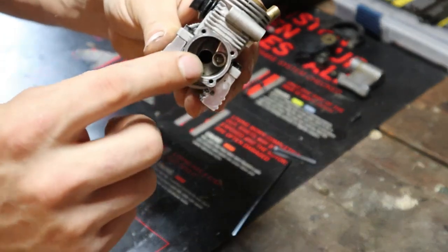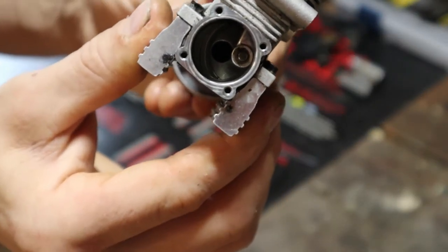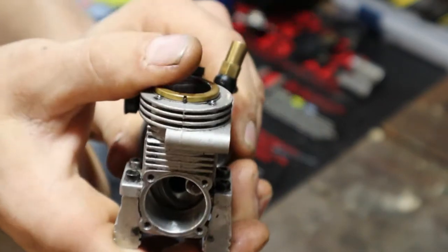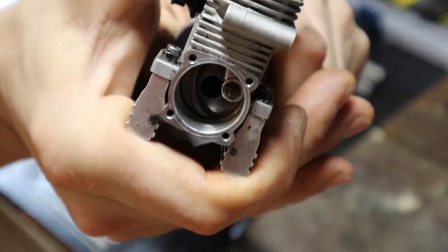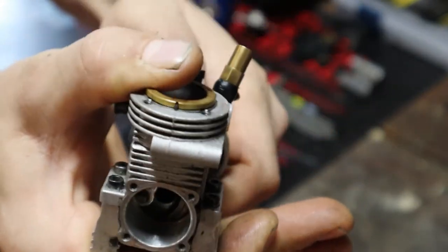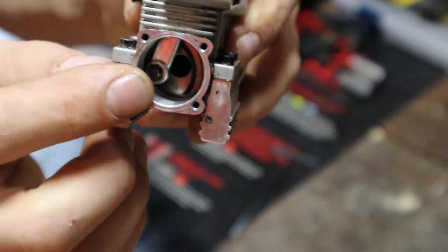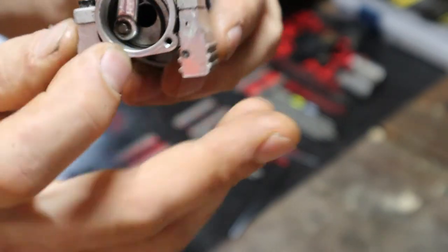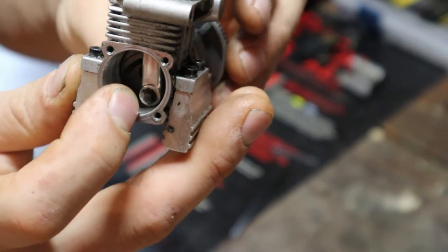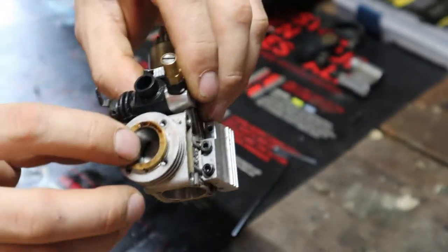If you look down in there, you can see the center of the crankshaft is actually hollow. Your air comes in through the center here and will get washed onto the crank, connecting rod, and crankshaft to lubricate everything in there. Then your air will actually get sucked up through ports on the inside of the engine and into the cylinder itself.